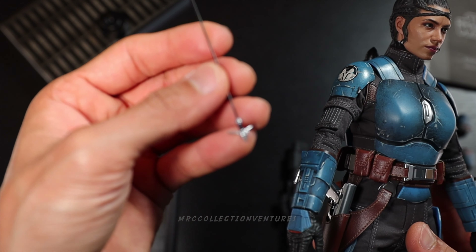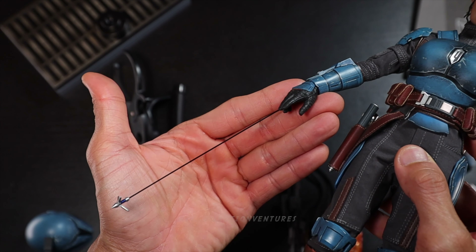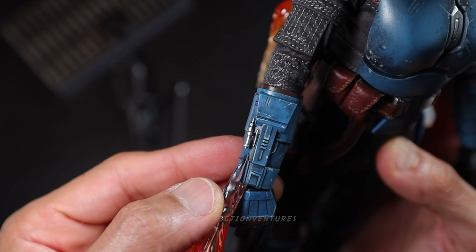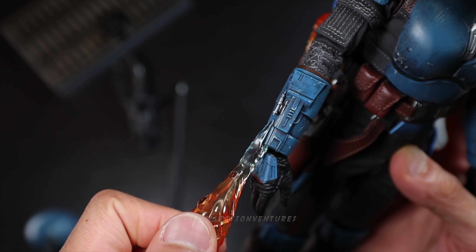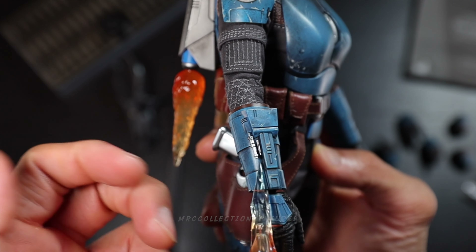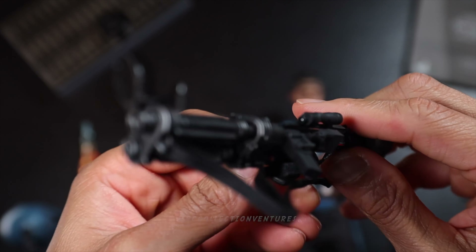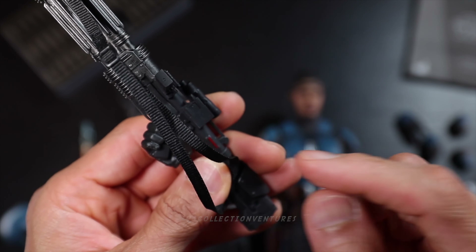Moving on — the other one is the flamethrower effect, which should go in the front of this part here, that's where the fire is going to come out. So it looks like this. Maybe you have to remove the hand before fixing this one, but I think it's fine even with the hands there. Putting the hands to the rifle is very easy — you're not going to experience any issues with that.